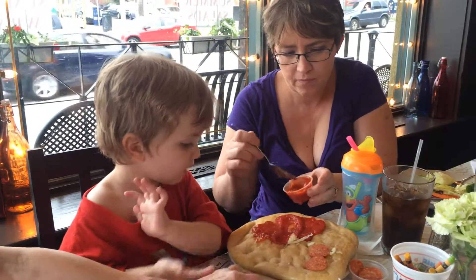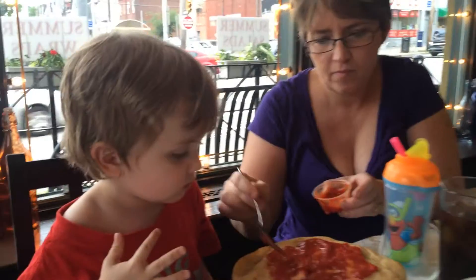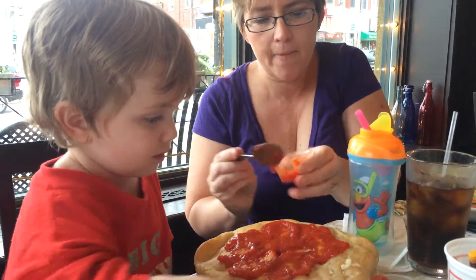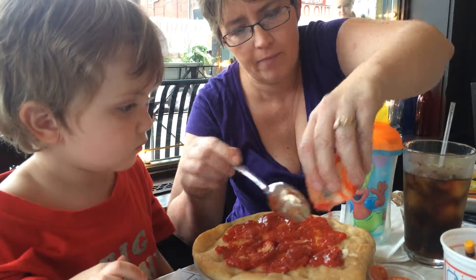That's it. Uh-oh, don't let your pepperonis roll away. Oh boy. Won't that be good? It'll be fresh. Let's take those off for just a little second, okay? We'll just put the sauce on first. Oh, that looks so cool.